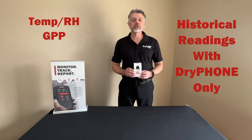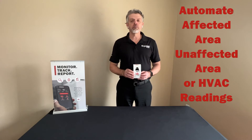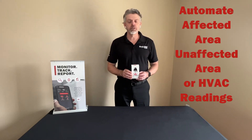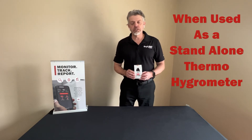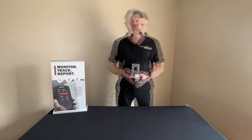It additionally gives you temperature and relative humidity readings and can be used to automate your affected area, unaffected area, or HVAC readings when you're using it as a standalone thermal hygrometer, or as mentioned you can attach it to a non-smart dehumidifier and turn it into a smart one.